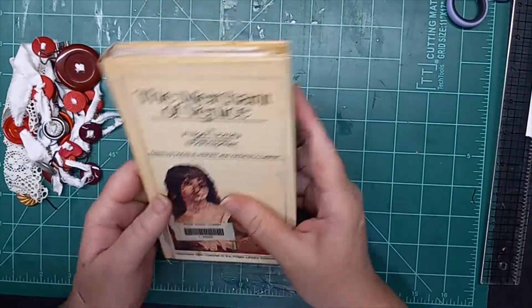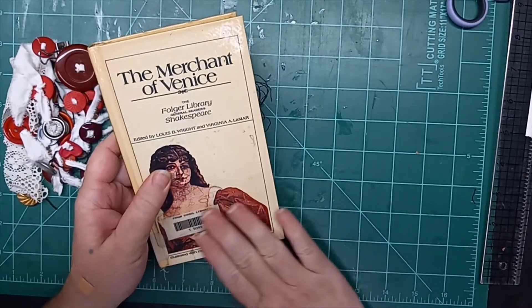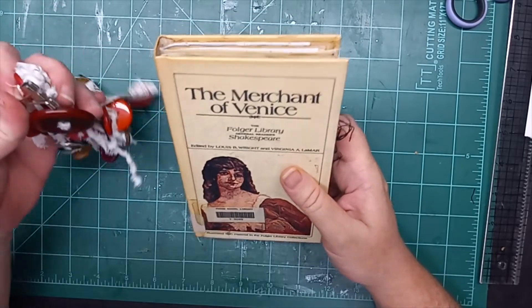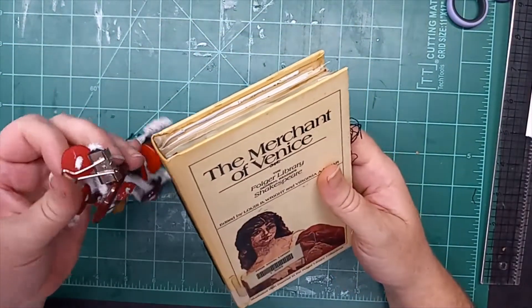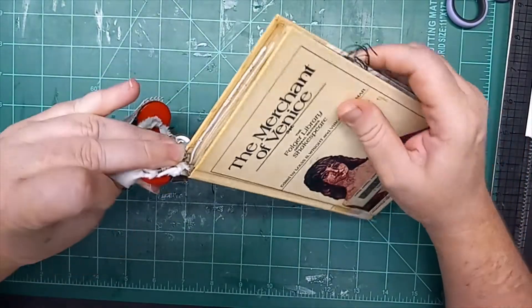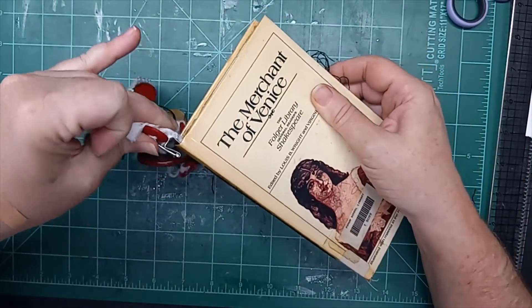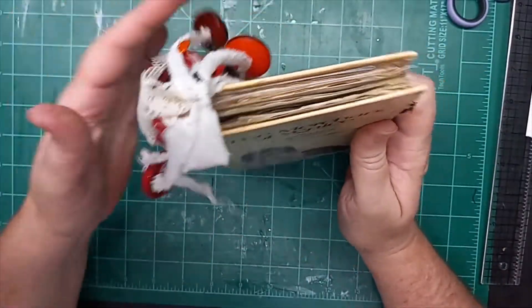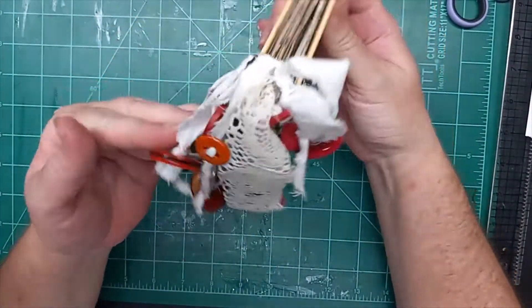It is worn and stained in places. I have wiped it down with a Clorox-wipe-type cleaning supplies. So I'll just stick this right back in here, right in that edge, and flip that down — and there we go.